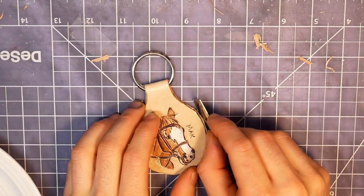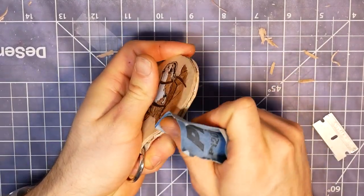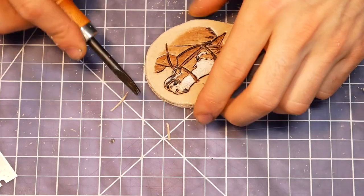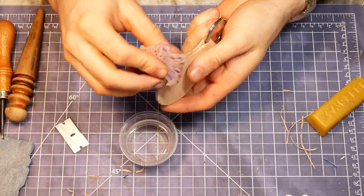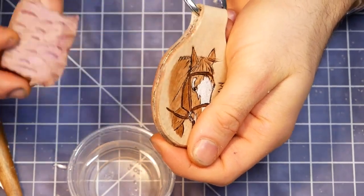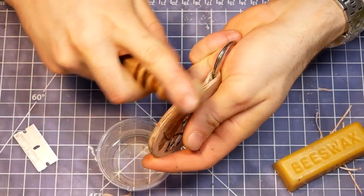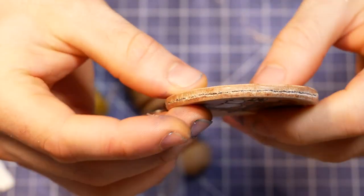Before sanding the edges flush, I took care of some of the more dramatically mismatched edges with a razor blade. Once the edges were flush, I added a bevel to both sides of the keychain. Before the first burnishing pass, I wet the edges with plain water. I find that the extra work of a final burnishing pass with beeswax is almost always worth it. Especially when you're matching up two edges, it can fill in some of the gaps and give you a really beautiful smooth edge. It also smells great.